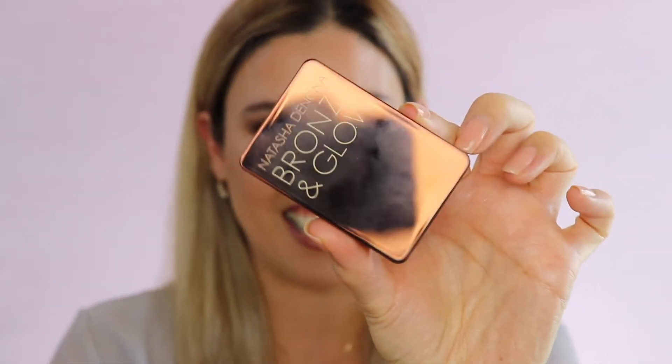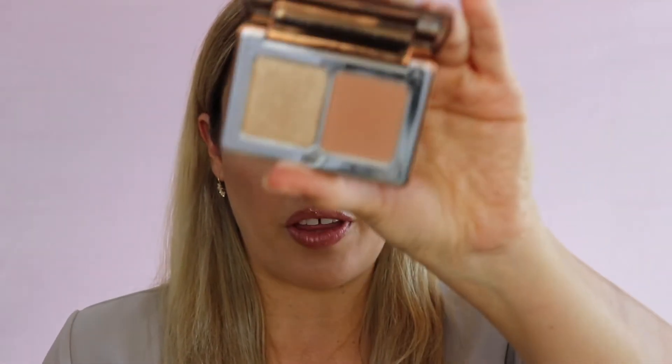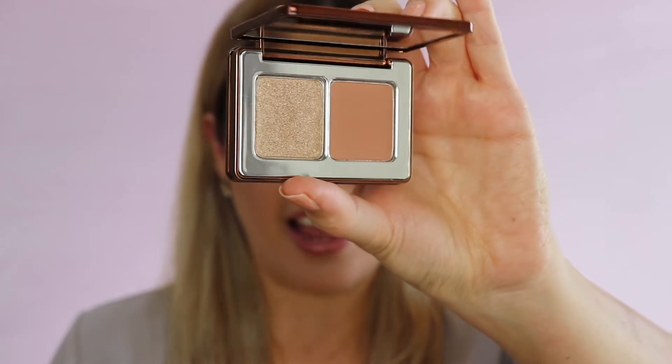A couple days ago, I went ahead and ordered this new Natasha Denona Bronze and Glow Palette from the Sephora website. The price on this little palette is $19. Now when you take it out of the box, this is the beautiful mini. Look at that — is that so cute or what? It's a little mini duo with a bronzer and a highlighter.